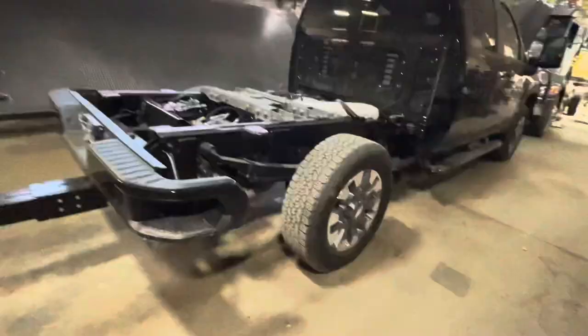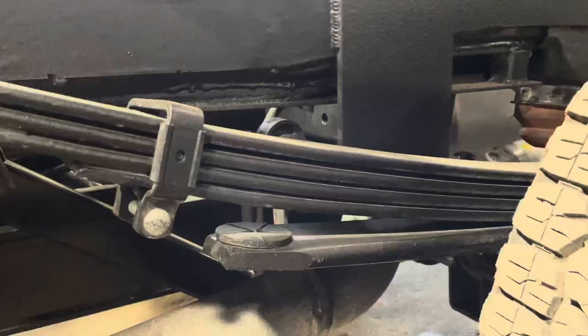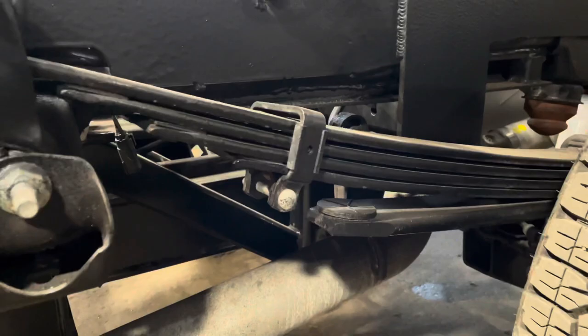Here's a truck that has not gone to the spring shop yet, and notice the amount of leaf springs we have is four from the factory. If we go over to the new truck that just got done, we can see that there's approximately only six leaf springs.